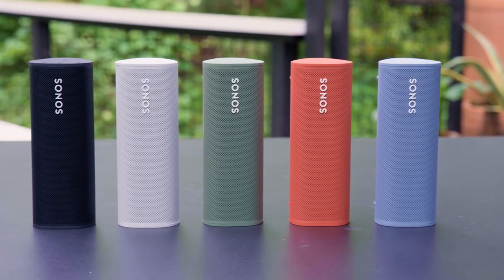Roam is available in five colors, so you can choose whichever one matches your personal style. For an even greater breakdown on Roam, visit Sonos.com to learn more.